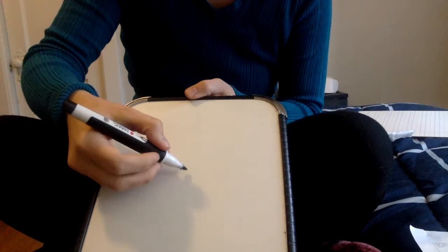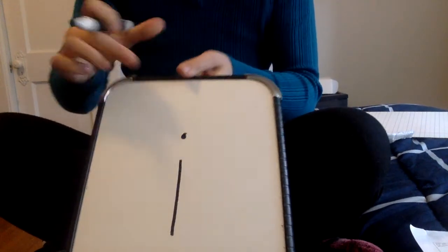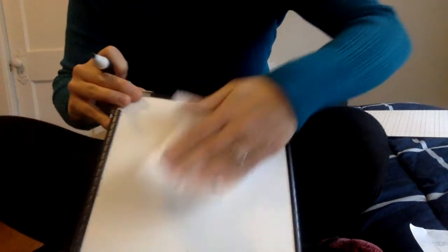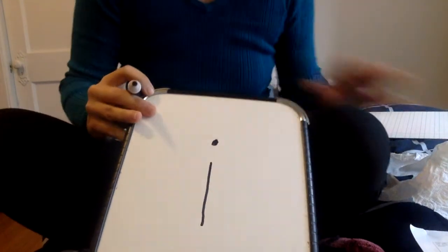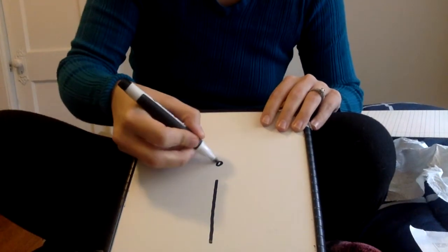Next we have I. I is just making a short line down and then giving it a head — that's what we call the dot, a head. Short line down, give it a head. Short line down, give it a head.